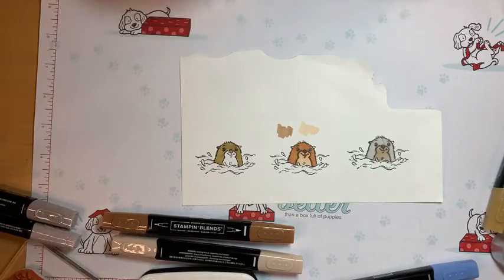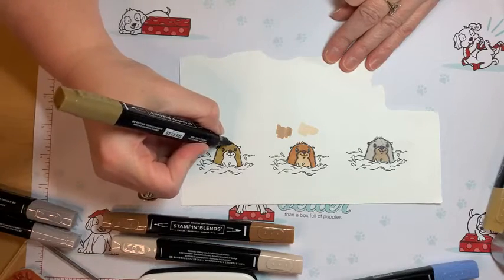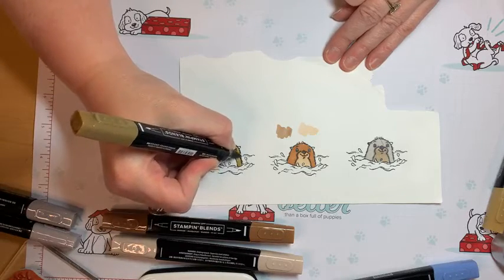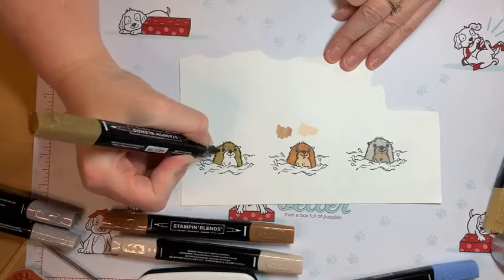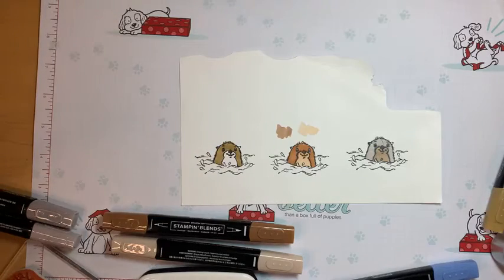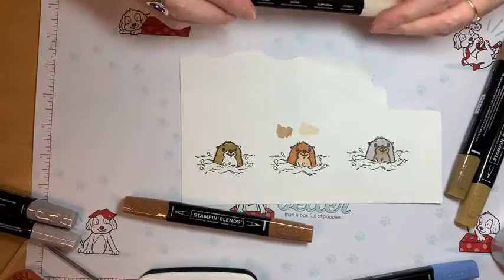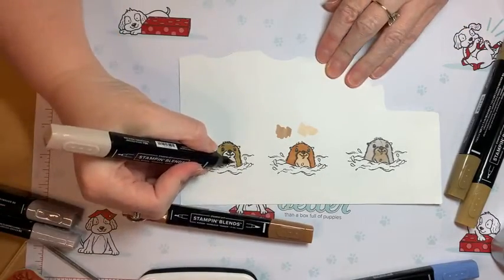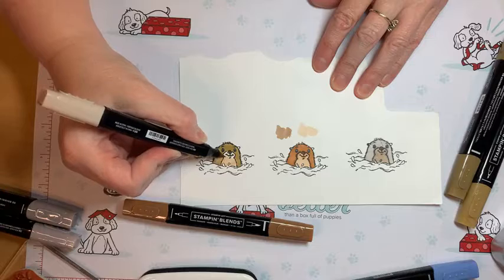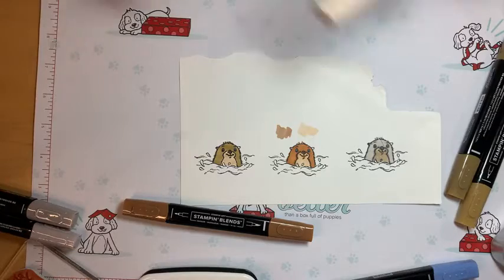I hope everyone's doing great today — I can't see any comments, so pardon me if I don't give you a shout-out. I'm just so happy I finally feel a little better. This is the Dark Suede — it looks fine, but I'm not really motivated by this color for our otter. I think I might still wind up doing the Ivory for the belly.